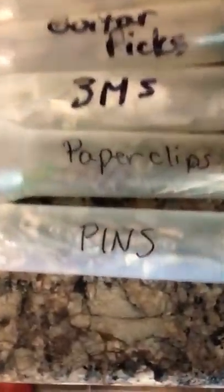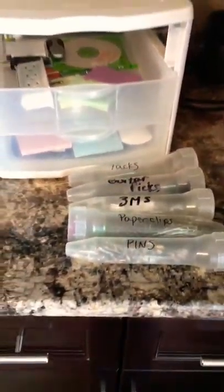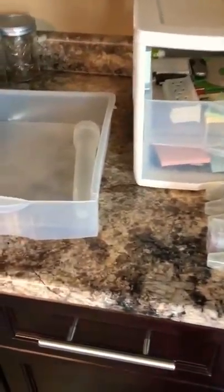Boom! Pins, paperclips, 3Ms, guitar picks, tacks — a whole bunch of opportunities for these containers besides recycling them.